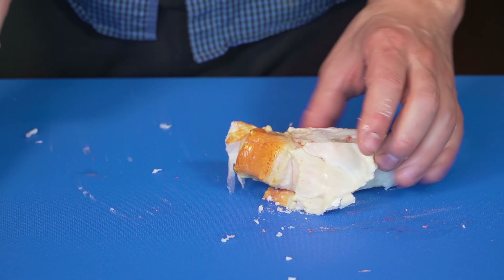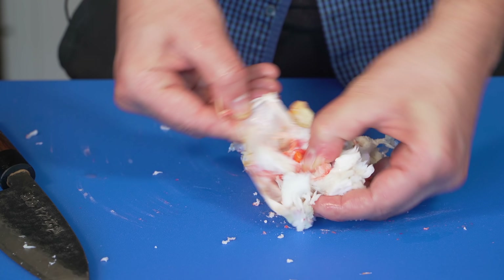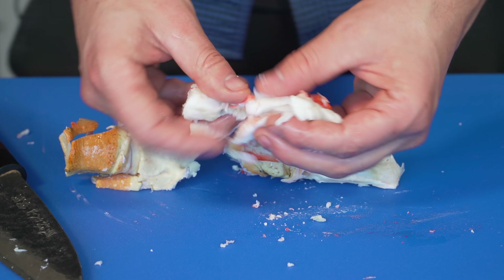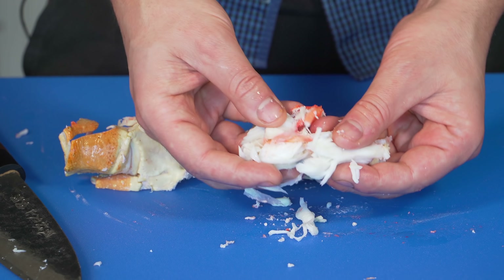Nice big piece. Now as far as these knuckles go, you can kind of just half them and then it becomes really easy just to pull all that meat out. Always check for shells when you're doing this. Nothing ruins a shellfish experience like a crunchy shell.